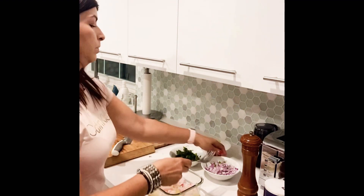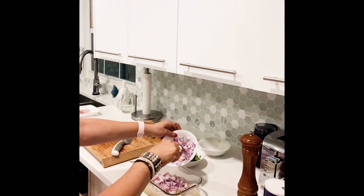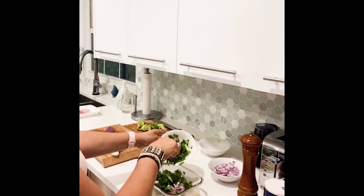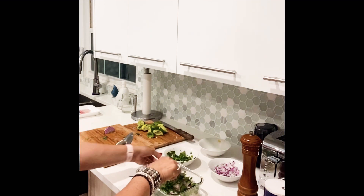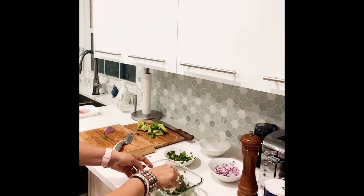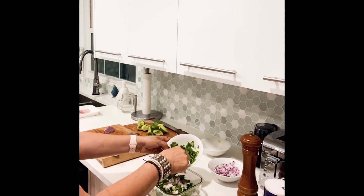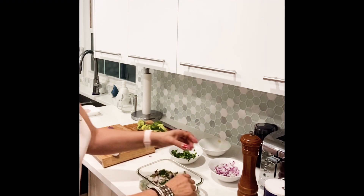Now we put the onions in. You mix all the ingredients together, add some pieces of fish, and then add a bit more. Then you put the salt.